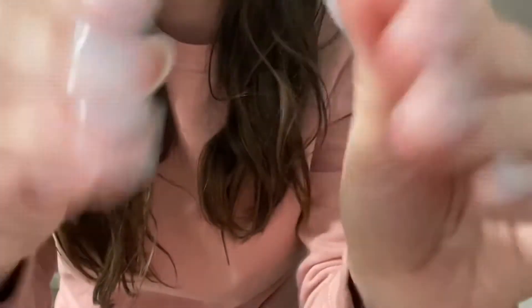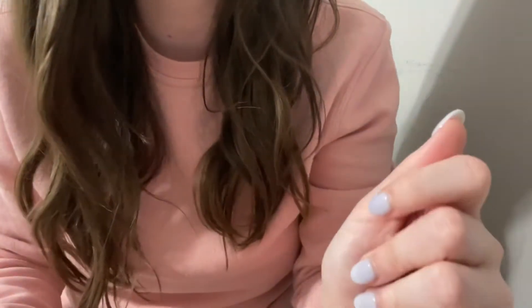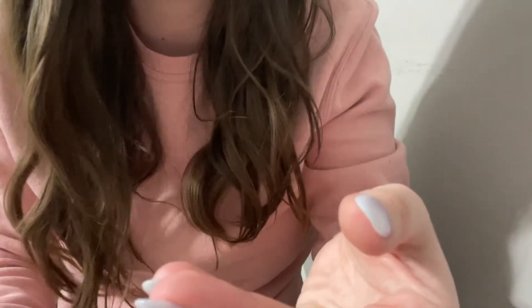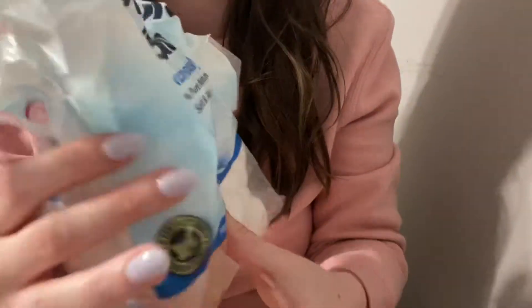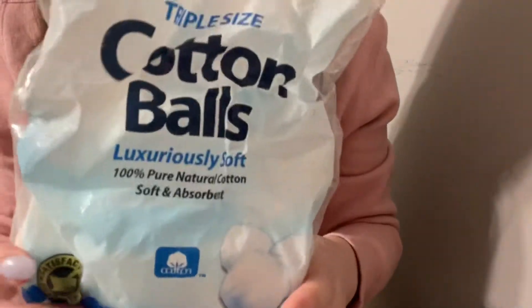I'm very excited that we're going to do a gel manicure. I think you're going to love it. I know it's your first time, but I think you'll really enjoy it. But before we begin, let's go ahead and get these nails taken care of. I've got these cotton balls right here — they're really soft, very fluffy. We'll probably just need maybe one, maybe two at the most.